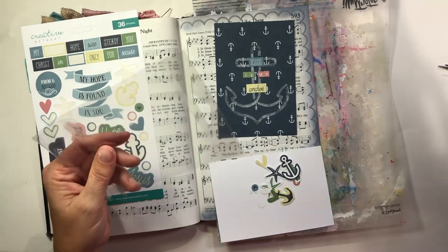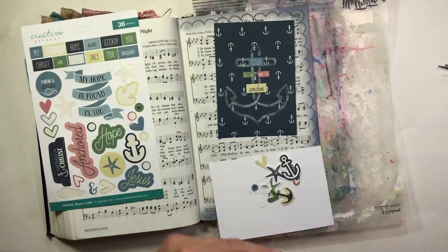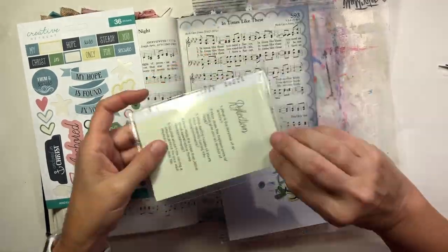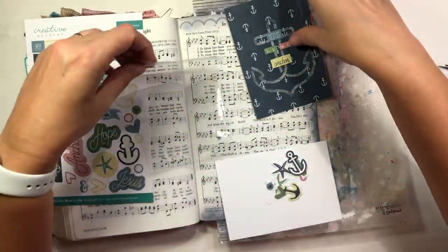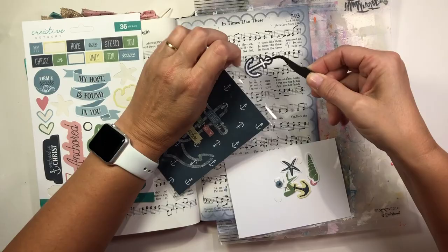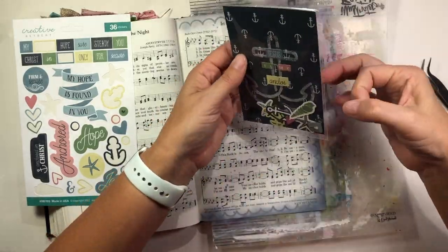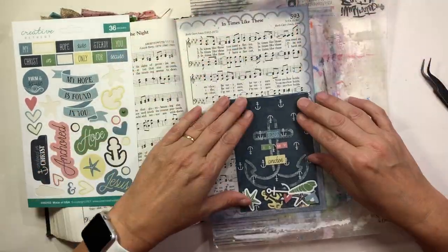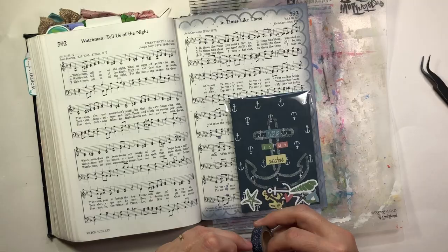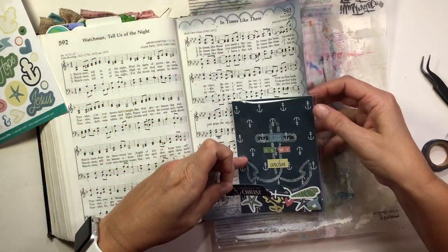I am anchored in Christ, and that is something I need right now. In times like these — in these crazy times we've had over the last couple of years especially — it just shows how desperately we need that anchor, Jesus Christ. So I've taken the packaging that the stencil came in, trimmed the edge a little bit, put my card in there, and now I'm placing all my shaker card elements that are no longer sticky. That's why I wanted to remove the adhesive — I want those shaker elements to be able to move around.